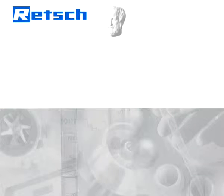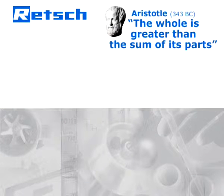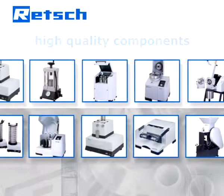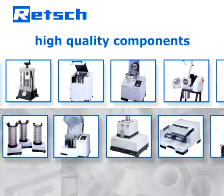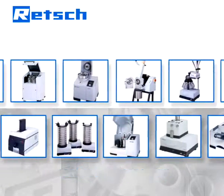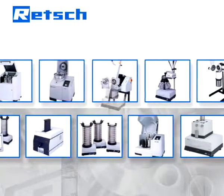Rech's product philosophy is based on a quote by Aristotle: the whole is greater than the sum of its parts. Therefore, our R&D department does not simply choose high-quality components, but also pays full attention to their perfect interaction.